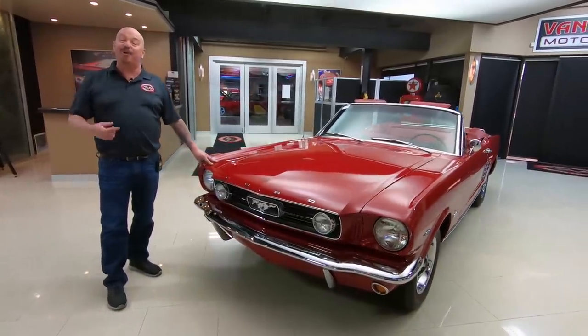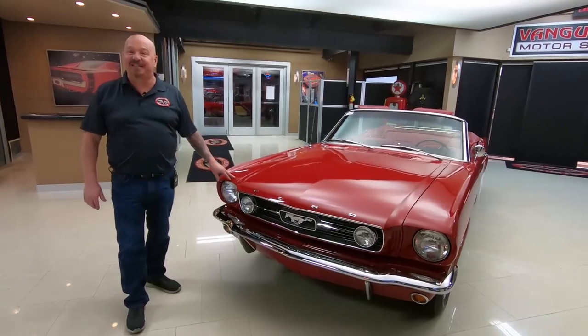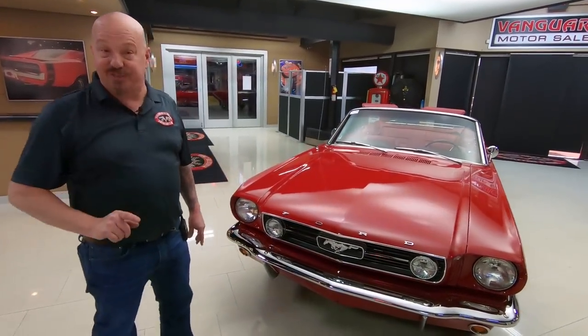Welcome back to Vanguard Motor Sales. I'm Greg and this is a 66 Mustang convertible and you're going to love checking this one out.